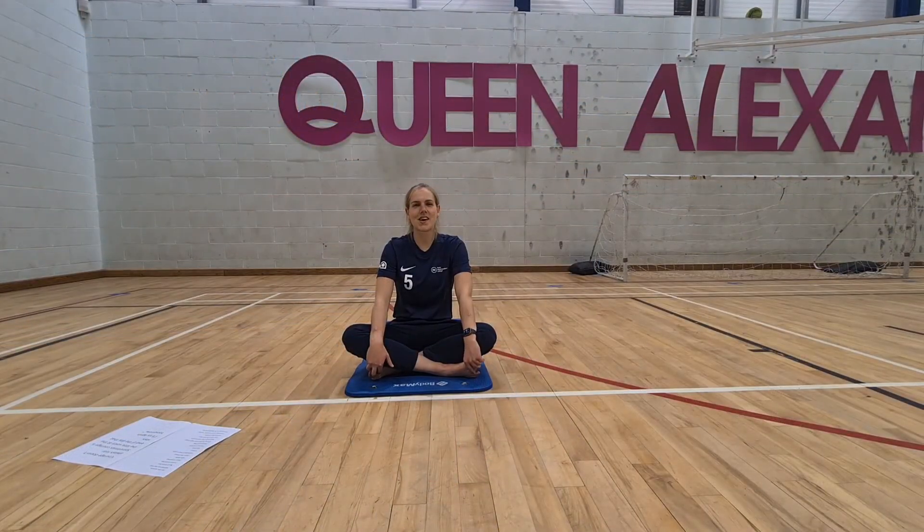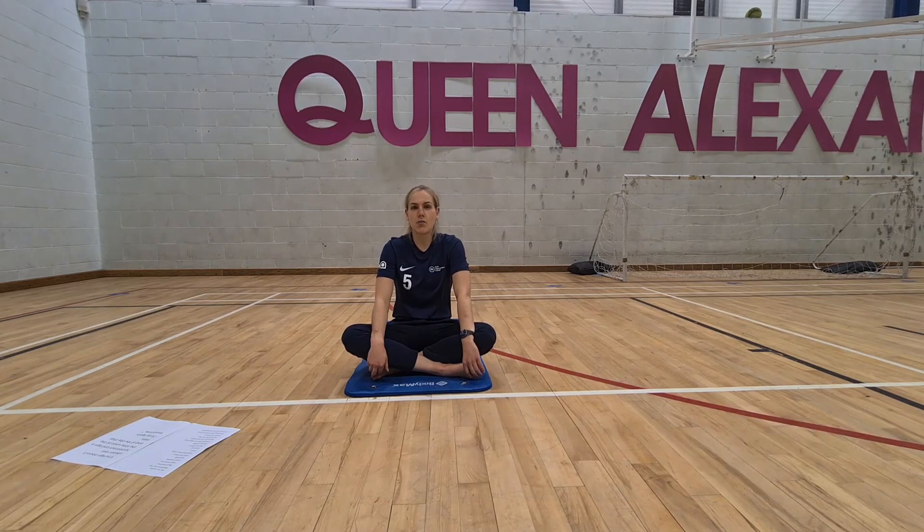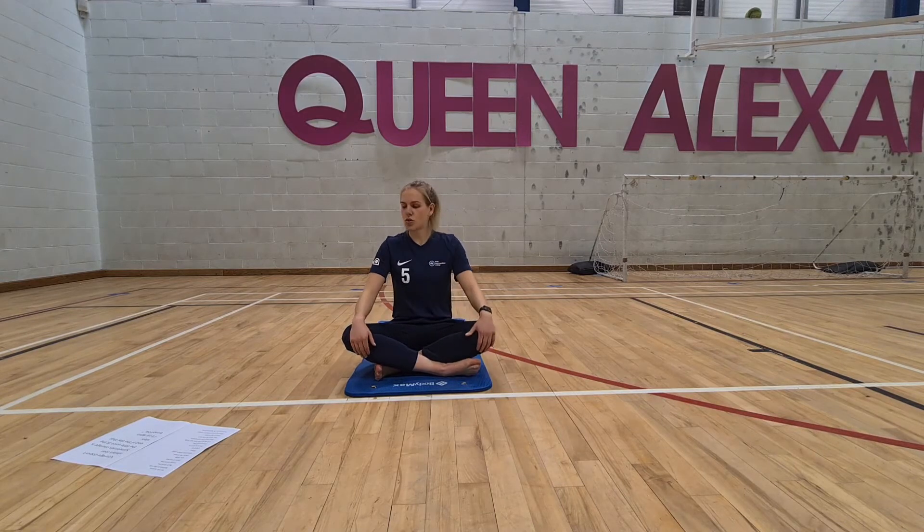Hi guys, welcome to another week of Mindful Monday's Yoga with Hannah. This week is to help you recover from hip workouts, so if you've been tuning in to our Fit Fridays, then this is going to help release all of the tension in and around the joints and the muscles. We're going to work from the neck all the way down to our toes. Just come up to seating on the mat to start with, and we'll begin with a couple of mindful breaths.